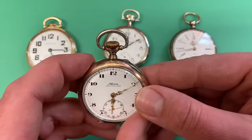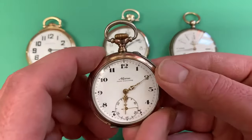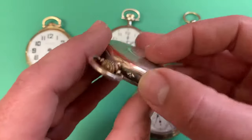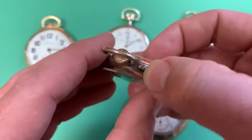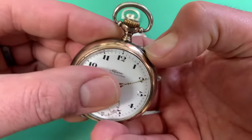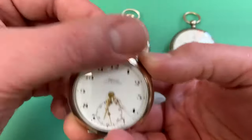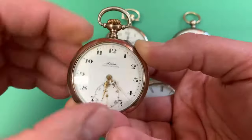This watch is a pin set watch. This is common in European watches — you'll very rarely see this in an American watch. It has this little pin that you push in, and while you're holding the pin down, that switches the watch from setting mode, or when released, to winding mode.